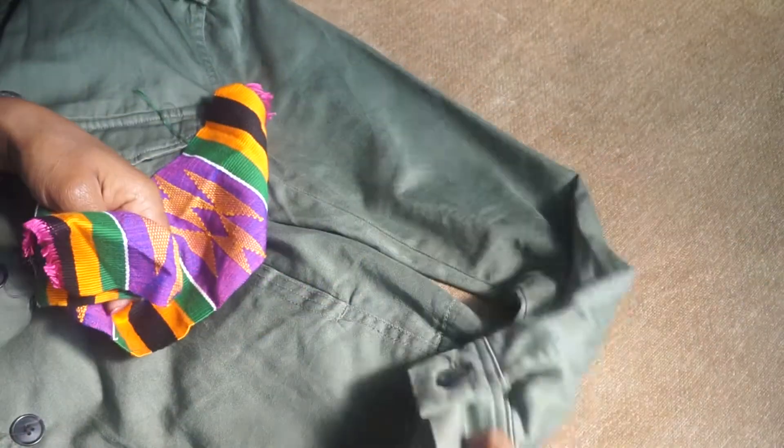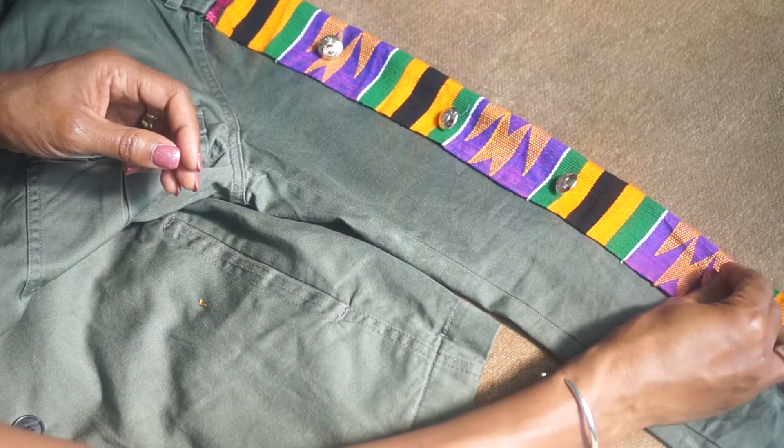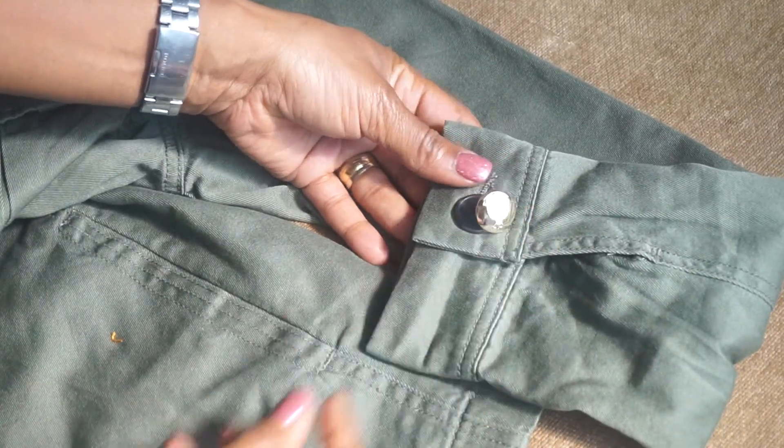This is the most creative part and I really enjoy this, because you can work out how you can put your fabric, where you're gonna put it, how much to bling up, and all those little really nice touches to make it personalized.